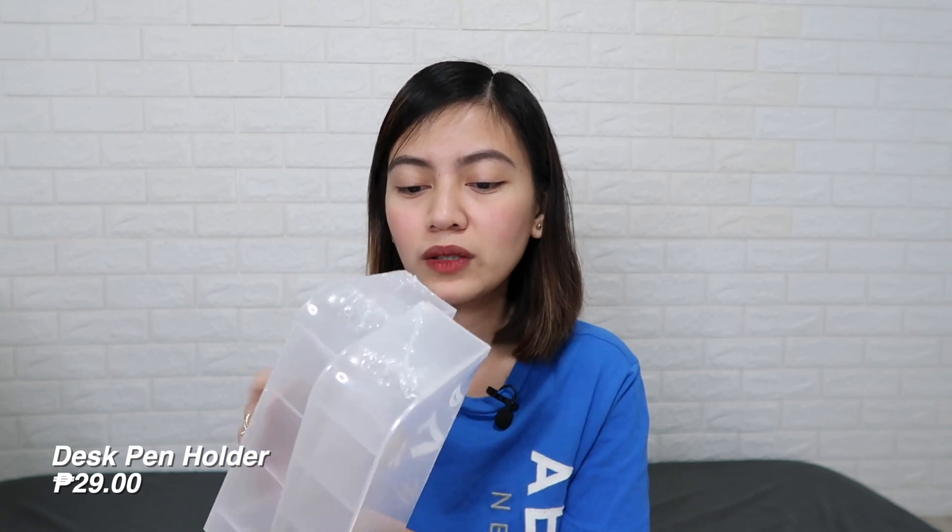Next are these desk pen holders. I actually ordered three, but one was broken in shipment. The seller was very kind and refunded it. So these are 29 pesos each — very cute and minimalist. They're for storing pens and highlighters. Available in two colors: black and this translucent one. I prefer the clear or translucent one. It has four compartments and you can use it horizontally or vertically, depending on how you want to store things. I prefer it over a pen cup because when a cup isn't full, the pens tend to fall over, whereas here they just stack neatly on top of each other.